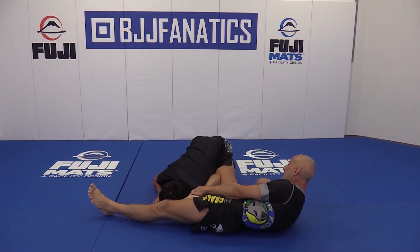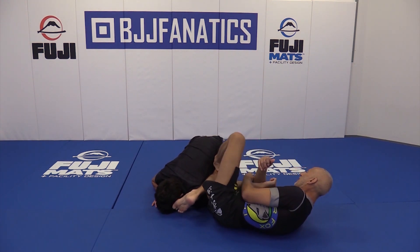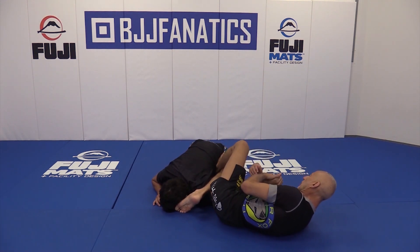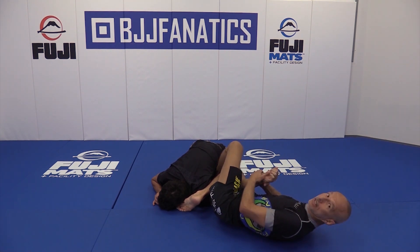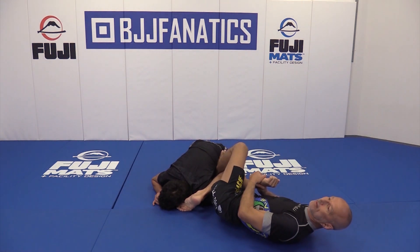Now I'm going to scoop the hand and bring the other leg over. If you can swim your leg, that's even better. If you can't, that's okay — you can post on his hip. I bet you guys can't figure out what the fulcrum is. It's my right shin right now. Tap.